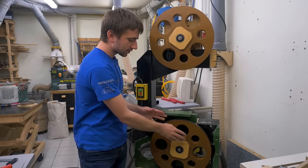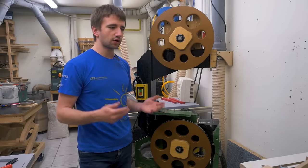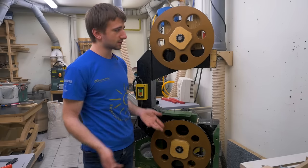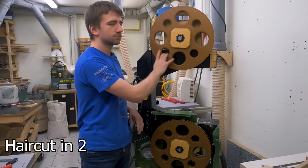Now I have new bearings in the lower wheel. Since the bearings are only 7 euros a piece, I ordered four of them — that makes it more worth the shipping cost. And I also replaced them in the top wheel. Didn't take long, about half an hour.